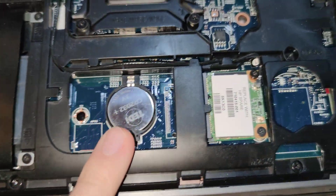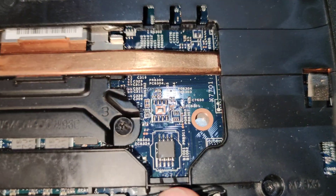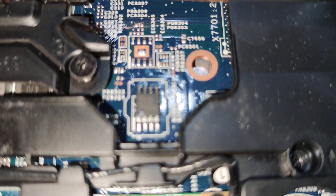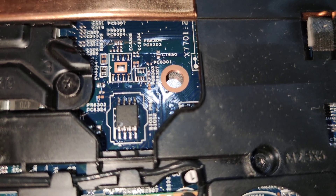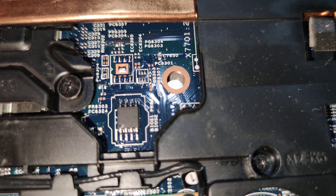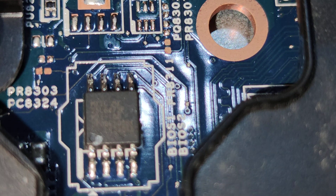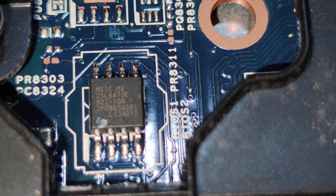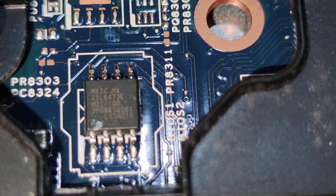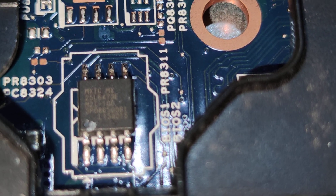Here is the BIOS battery, and near the BIOS battery you have the BIOS chip. You can also read it on the layout here. The chip model, as you can see, is MX-IZ25L6473E.